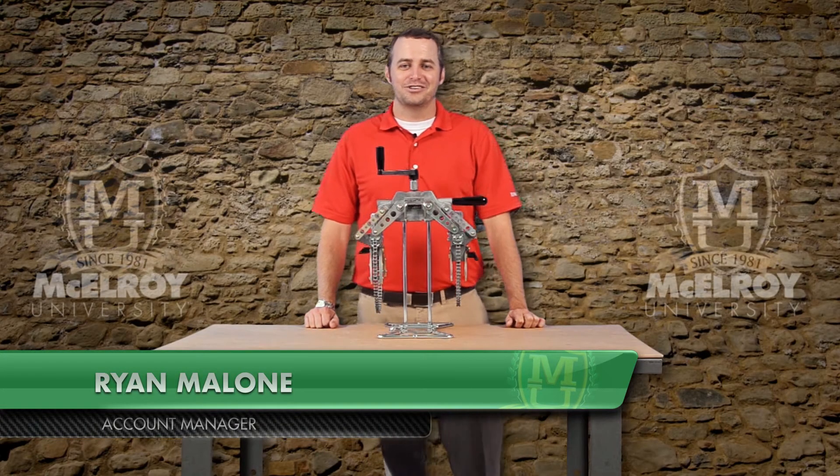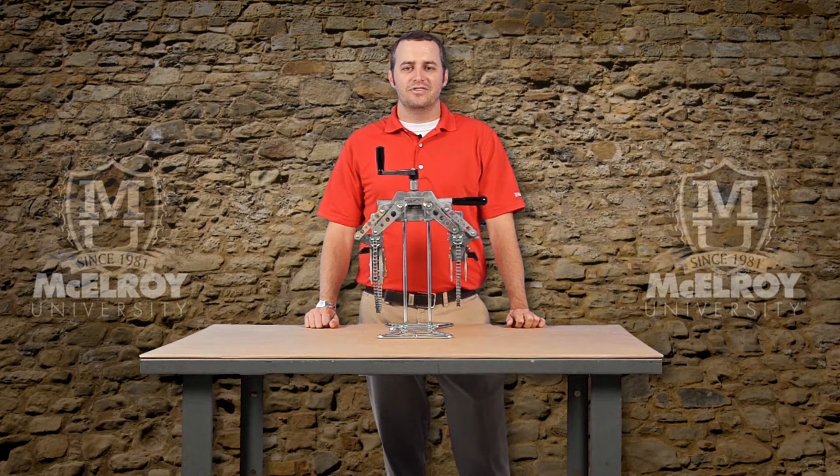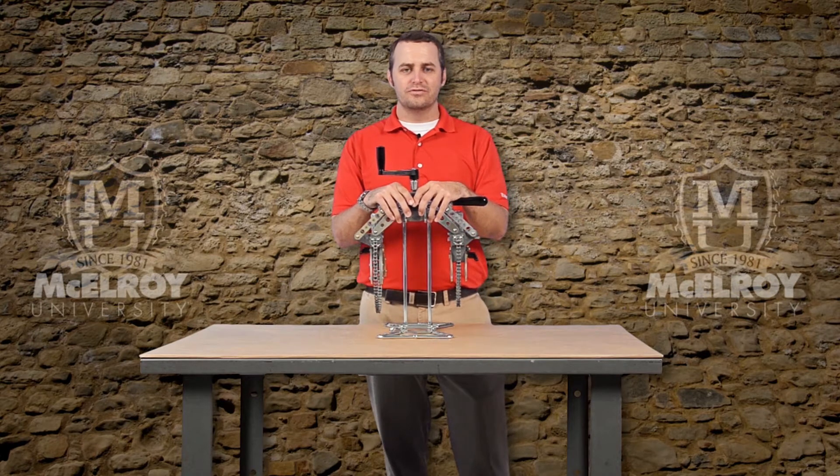Hi, I'm Ryan Malone, Account Manager with McElroy Manufacturing. Today I'm going to talk with you about the features and benefits of the Spyder 125, a socket fusion tool for polypropylene random, or PPR, pipe.